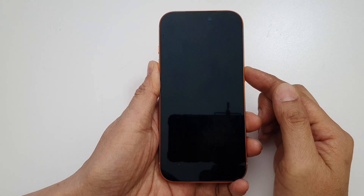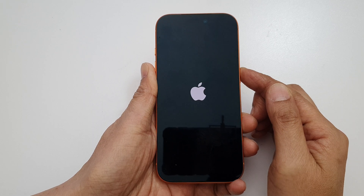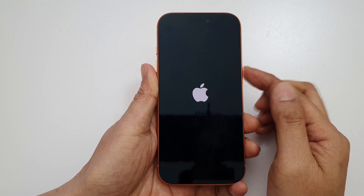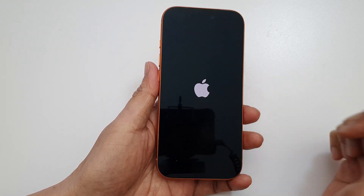Now this might take some time — maybe even up to a minute or two depending on how frozen your phone is. If it's really frozen, just hold it for a while, even up to a minute or two, until you see the Apple logo appear.